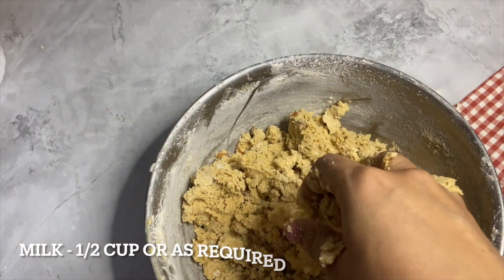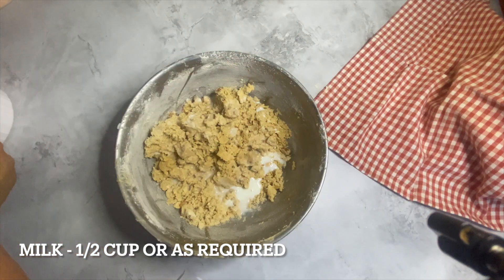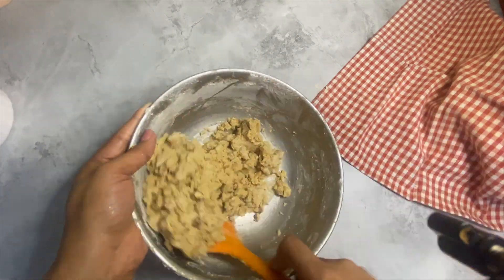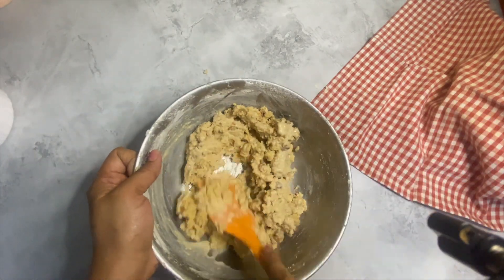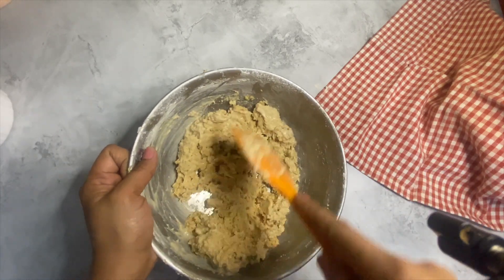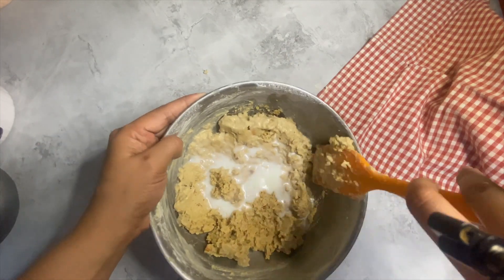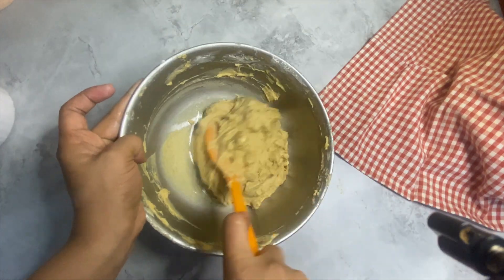Make sure you let the logs of dough cool down before slicing them. If the biscotti are too warm they may crumble during slicing. Slice when the logs are still a bit warm but not hot — they should be sufficiently cooled. The angle at which you slice will affect how large they are.